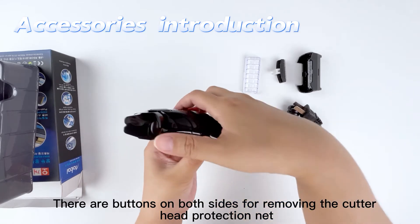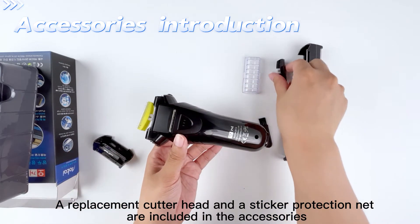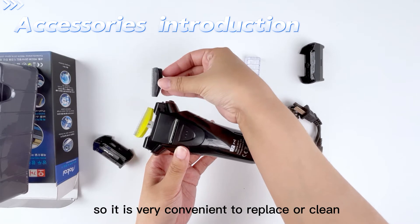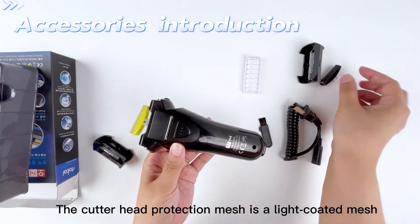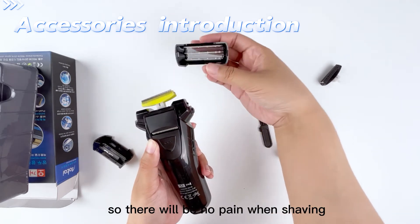There are buttons on both sides for removing the cutter head protection net. A replacement cutter head and a sticker protection net are included in the accessories, so it is very convenient to replace or clean. The cutter head protection mesh is a light coated mesh, which is safe and non-allergic, so there will be no pain when shaving.